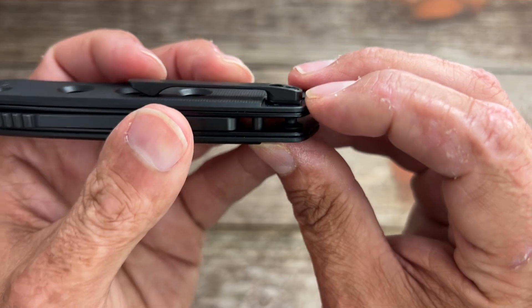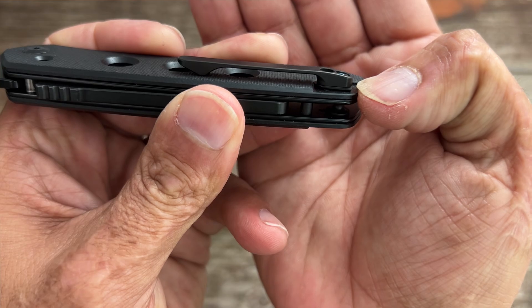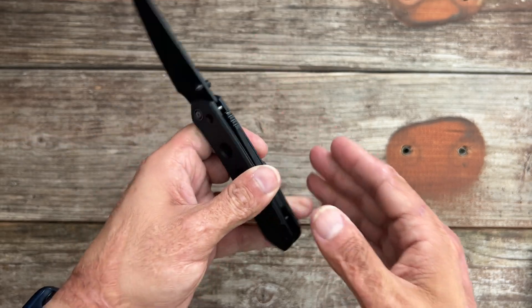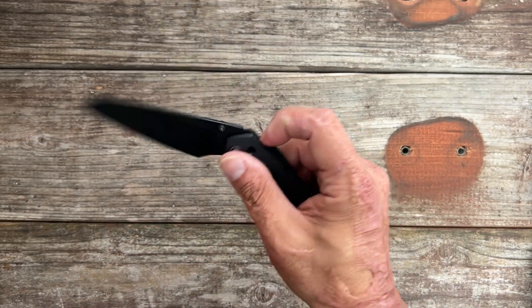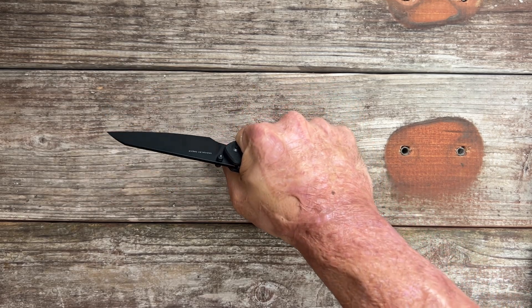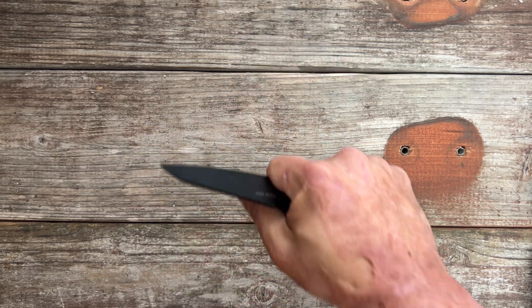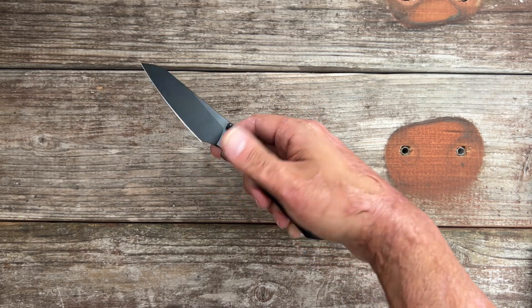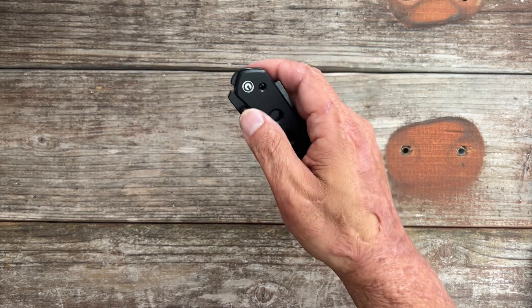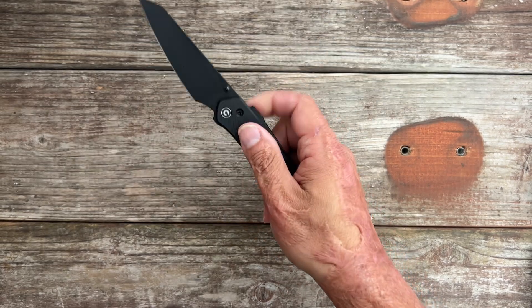I decided to put a Civivi aftermarket milled titanium clip on mine. If you're going to do something like this, you need to cut the little flat tab off right here, so you have a spacer basically to lift the clip up so your clip's not bending upward making it awkward. I love the Civivi Vision FG — with that titanium clip it's way more comfortable in hand. The deep carry pocket clip was kind of stabbing me in my palm during testing. I absolutely love it now. Beautiful design — I have this one which is under a hundred, and the premium one that came out initially. I love both of them, but this one came out this year.